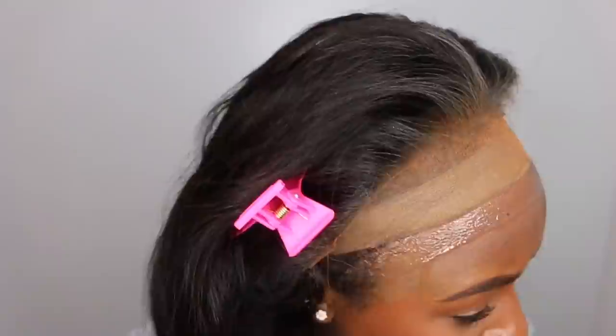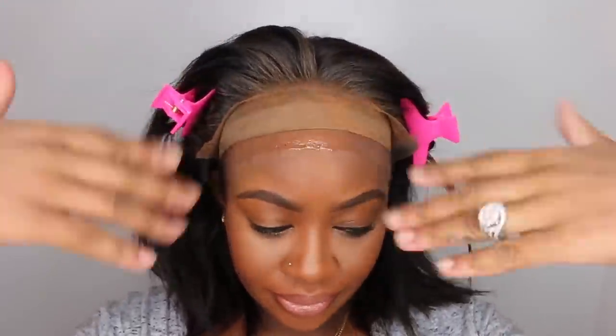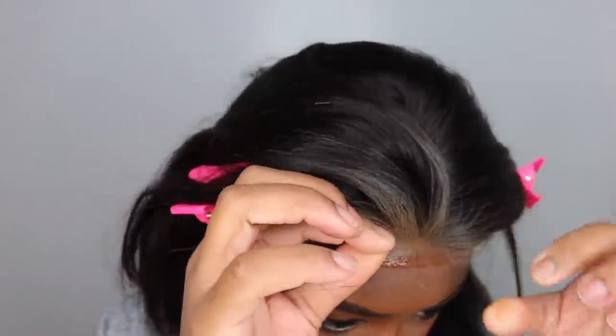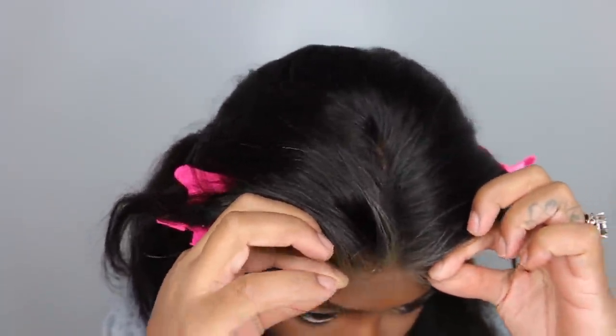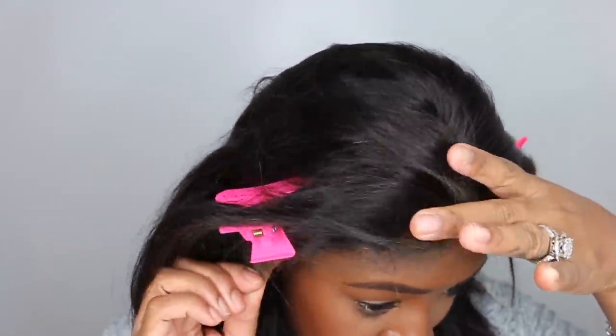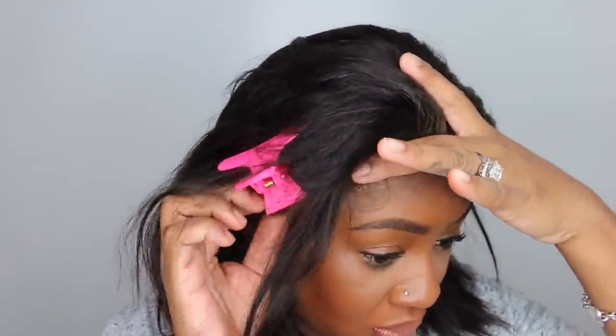Now I applied my adhesive of choice, which is the Got2b Glued Freeze Spray. I went ahead and made sure it's not running or dripping down my makeup. Let it get tacky for about 20 to 30 seconds and then I applied the lace on top. Take your time — don't just put it on top of the adhesive and walk away. You definitely want to spend a couple of minutes using your fingers and a rat-tail comb to apply the lace to your skin and allow it to dry without moving.